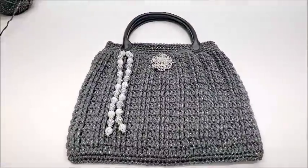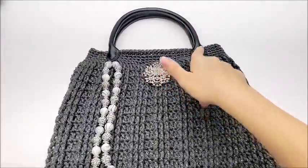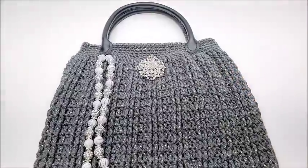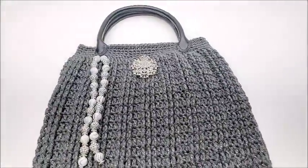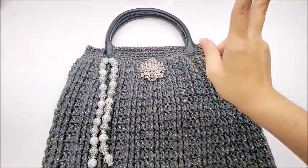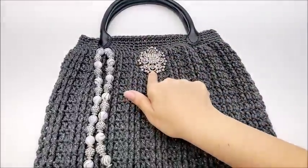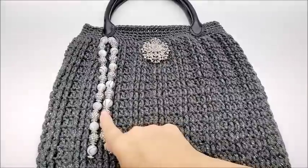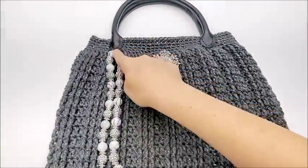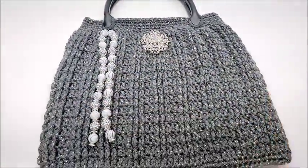Hi everybody, this is Crystal. Today I'm going to show you how to make this handbag. I bought these handles on Amazon — you don't have to use those, you can make your own. They'll look just as good with your own handles, but in case you're interested, these are just black leather handles and they are 13-inch handles. The brooch and the beads I bought at Walmart — they come pre-strung and I just hooked them right around my handle.